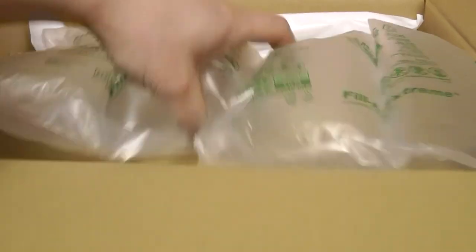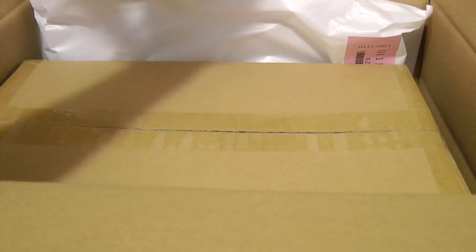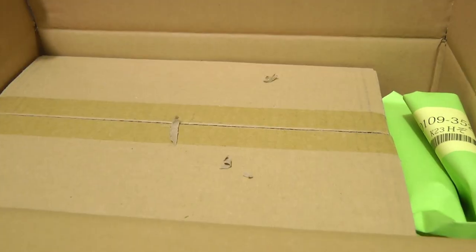One minute 37 seconds later — finally got that open. Sorry it took a little too long. And oh yeah — another freaking box! Oh my lord. Let's actually go through the thing that's in the freaking green bag first.